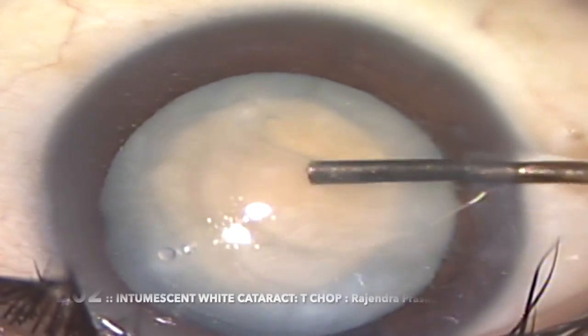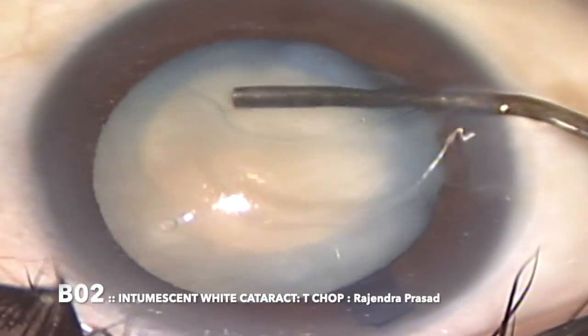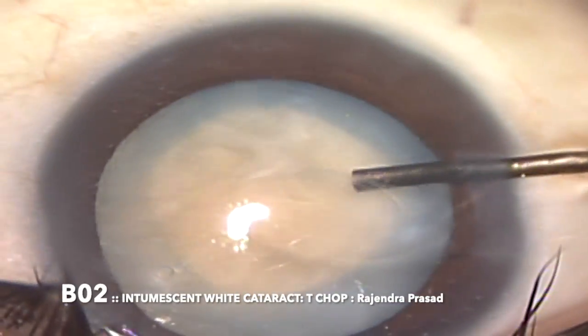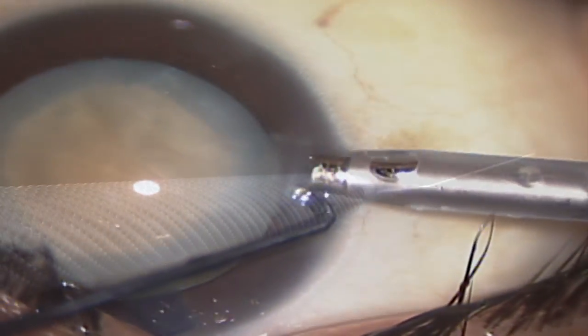Once the rhexis is complete, the nucleus is already free, so we don't need to do too much of hydro procedure. But we can see that the nucleus is not that soft — it's a bit of a firm nucleus and there is a lot of cortical fluid.